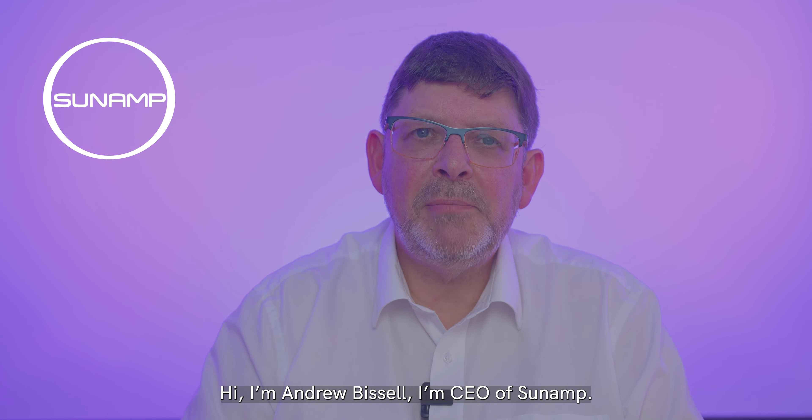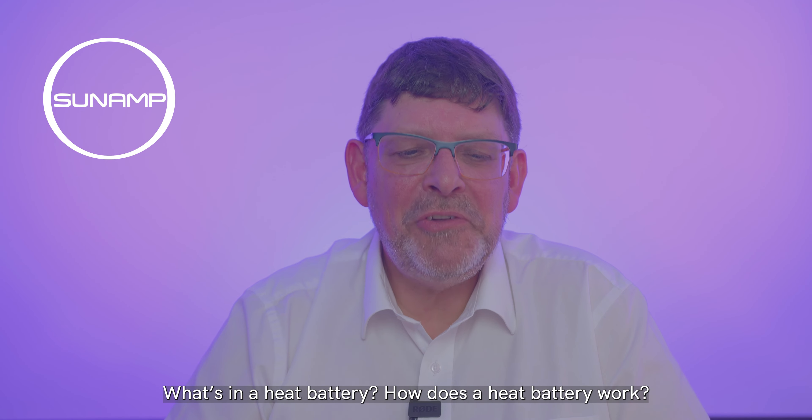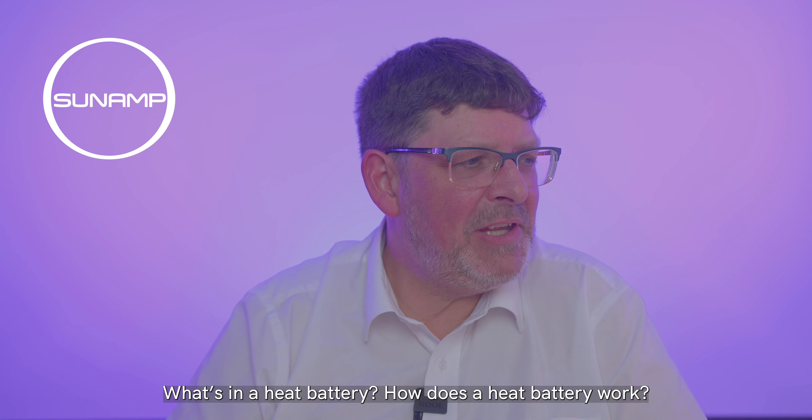Hi, I'm Andrew Bissell. I'm CEO of Sunamp. What's in a heat battery? How does a heat battery work?